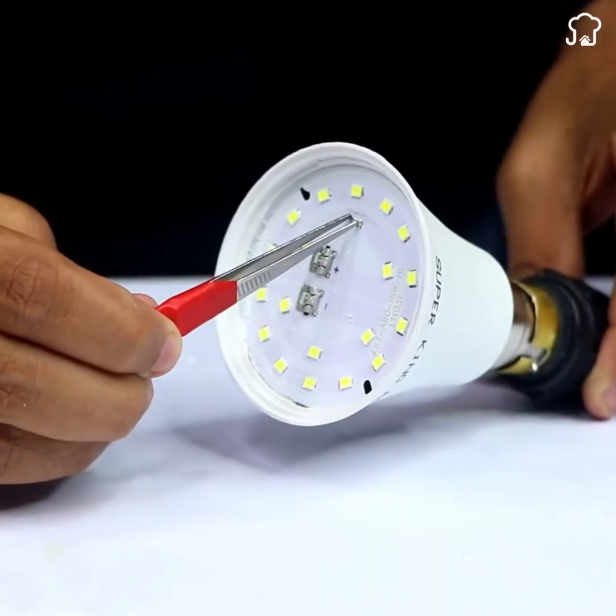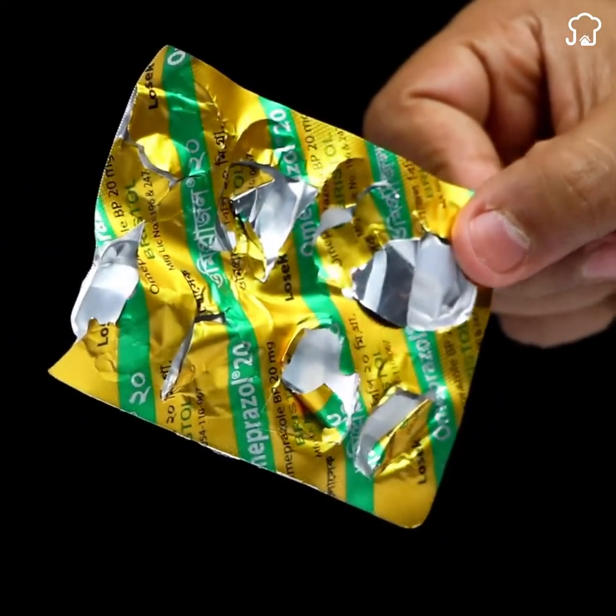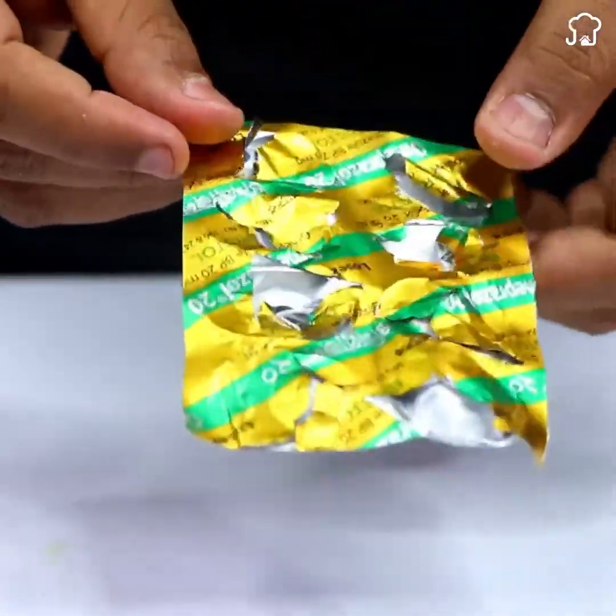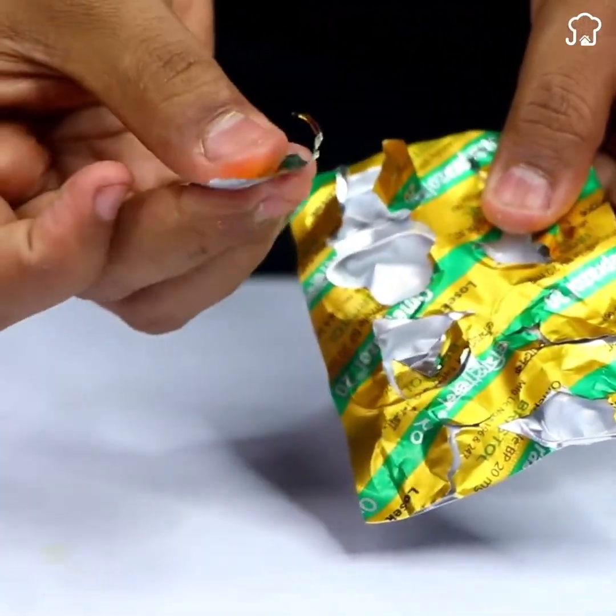Lamp sellers will be mad at me for telling you this. In the world of home repairs, there's a secret trick lamp sellers would rather you not know. I'll show you how to fix any burnt-out LED bulb using a simple blister pack of pills and some basic tools.